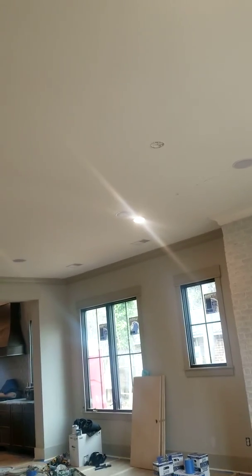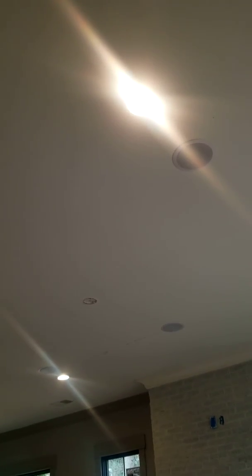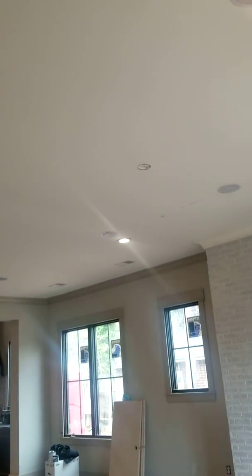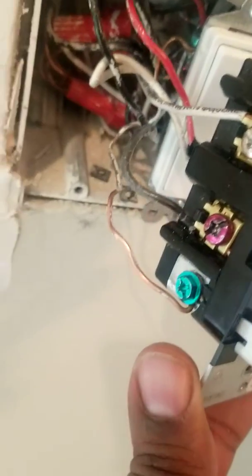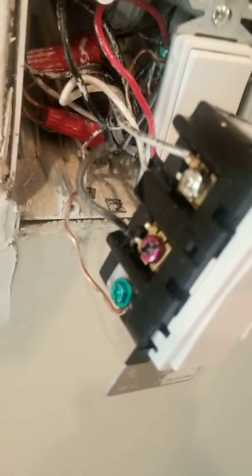One of my lights is out, but don't worry about that — you can see it. This is a raw video, it's not going to be edited. Now I'm going to dim it. I'm at the master switch doing this, and I'm at the load box — which is contradicting to the instructions, or misleading, or whatever you want to call it.